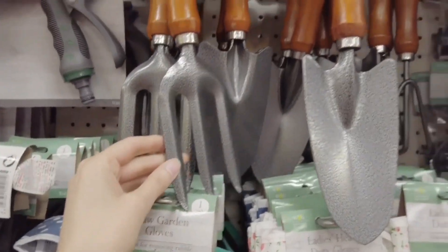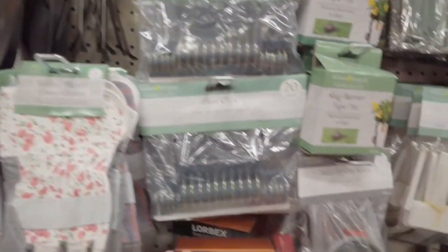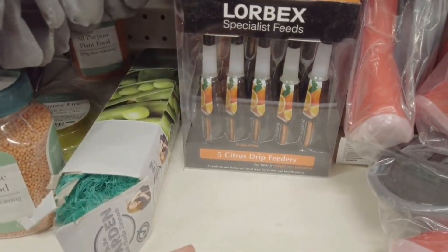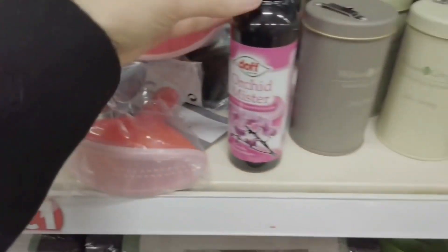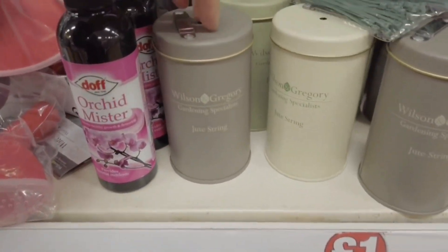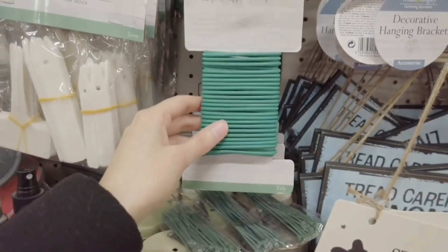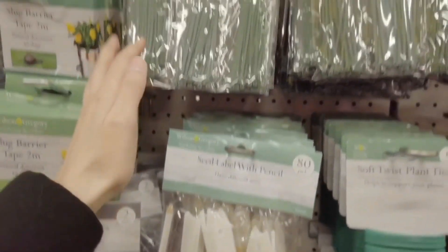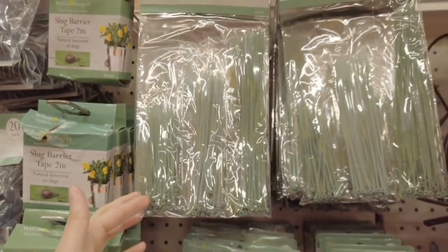And then you have all of these tools as well. Plant clips. Specialist feeds. Orchard mister. You've got some jute string in a tin here. Plant ties. Labels with pencil. You've got your garden ties, 100 in a pack there.